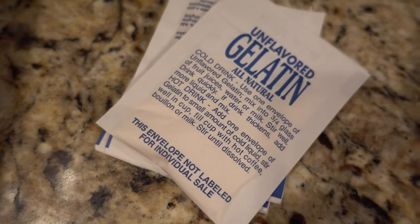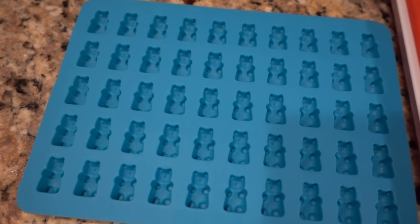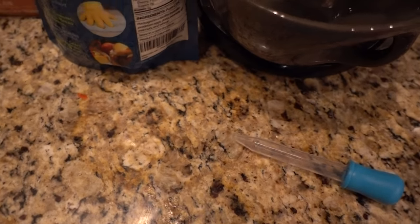We're going to mix the dry ingredients together, add them to our water, put it in the microwave, let it set up, fill the molds, and then put them in the freezer and taste deliciousness. That's what we're going to do right now.